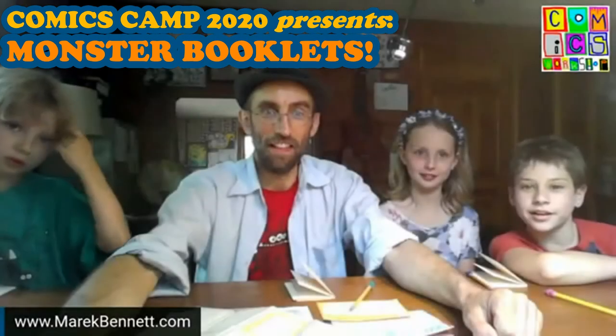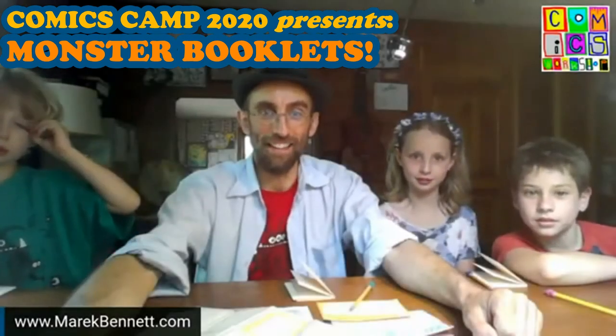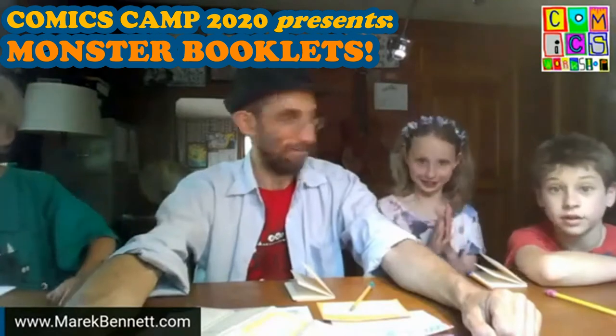Hey, we're live. I think we are live. All right, everybody ready? Yes. All right. Good afternoon, everybody. We're here at the Comics Camp headquarters with a whole bunch of guest artists.